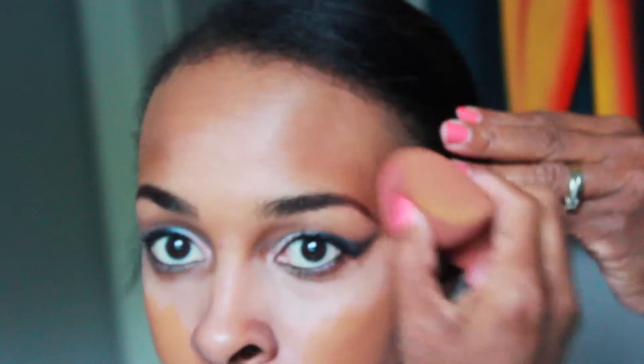Now I'm applying foundation — I mix my two favorite liquid foundations, the Maybelline and the L'Oréal, which are both photo-finish type products. I'm using a beauty blender to blend everything together and make it look nice.